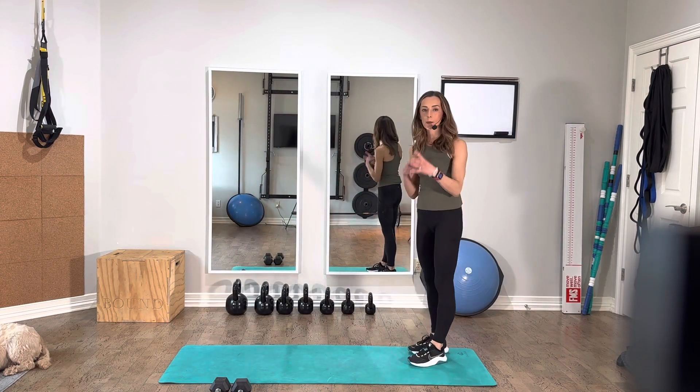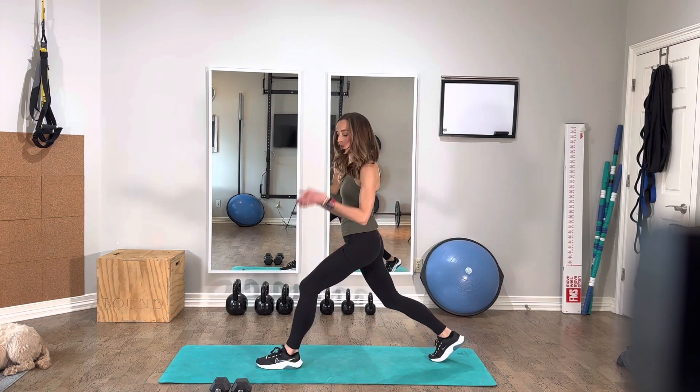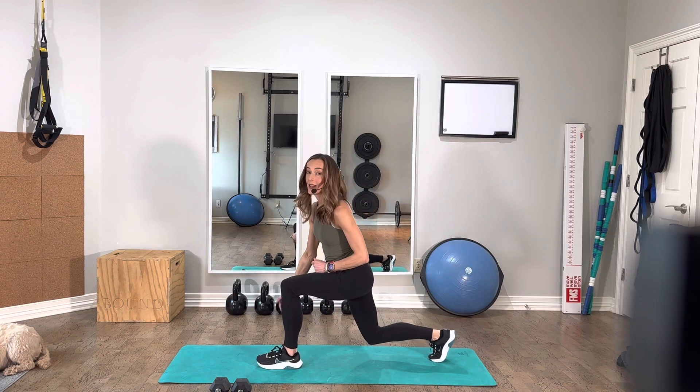That can be really problematic, especially if you have a history of knee issues. So just keep in mind that stepping leg — you want to step with confidence and then use that as your braking system, aiming to keep the shin over the ankle.